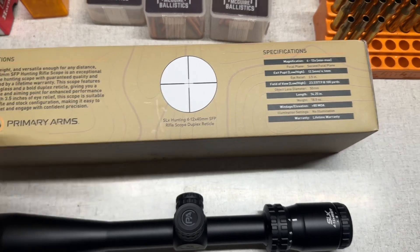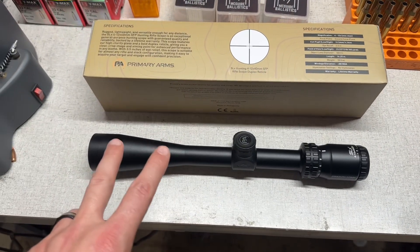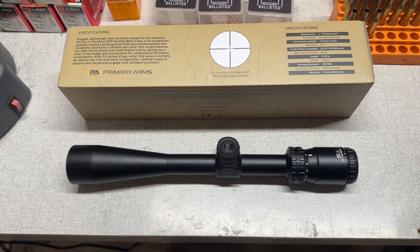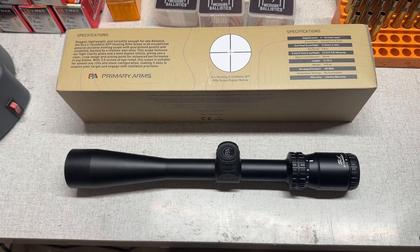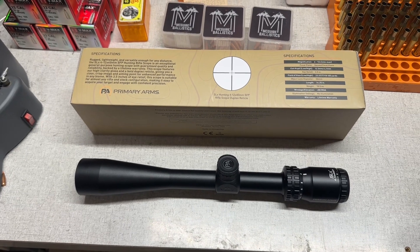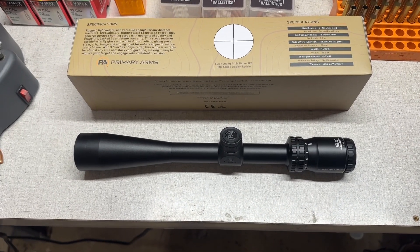It's the SLX hunting scope with a duplex reticle — again, huge fan of that. I actually bought two of these, because the original price was $229 and they had them on sale for $99, so it's like getting two for the price of one. Reloader math, right?